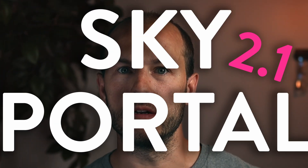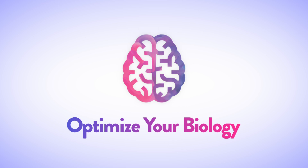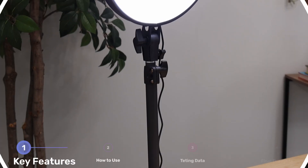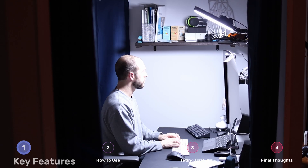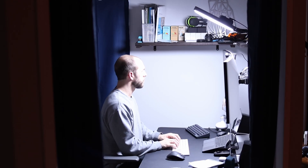The Sky Portal 2.1. I've been asked several times now to review this, so here it is. The Sky Portal 2.1 is Chroma's latest sad lamp. Unlike most sad lamps, this one was created specifically for office desk use.